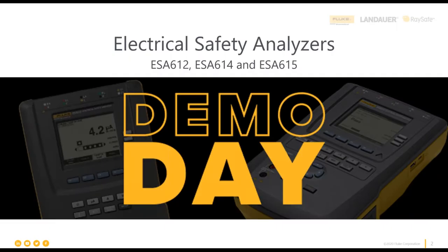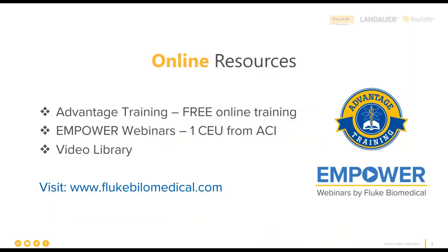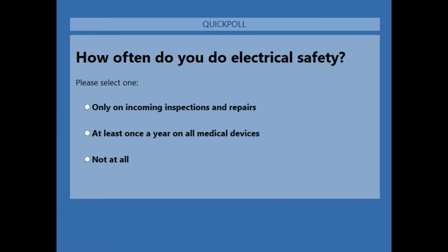Great — I love that video. That video, along with others, is in our video library on our website, so make sure you utilize that library. We also have Advantage Training for free online training, and our Empower webinar series, which offers CEU credits from ACI. All past webinars and the video library are available up there. Before we get into the Q&A, let's do a quick poll.